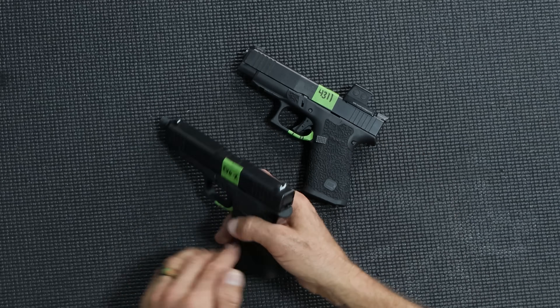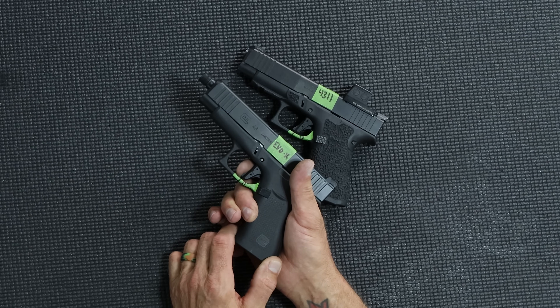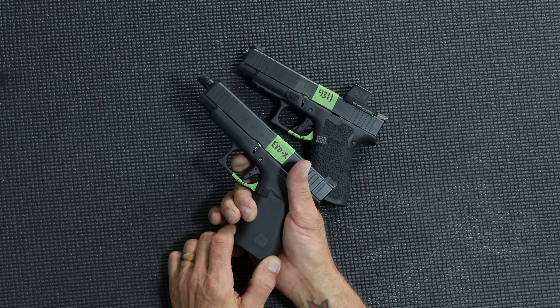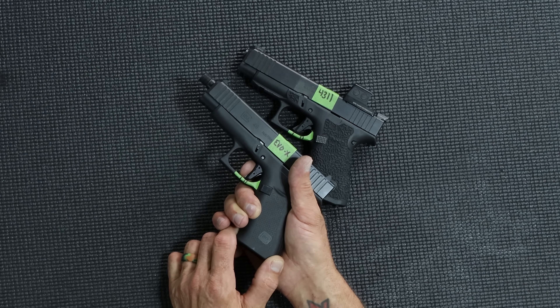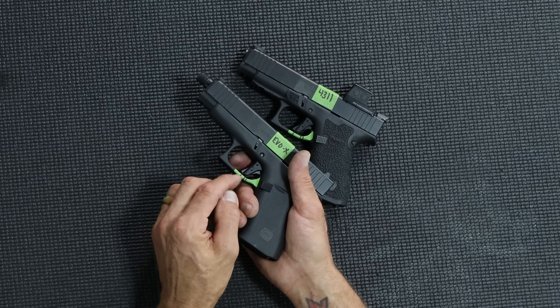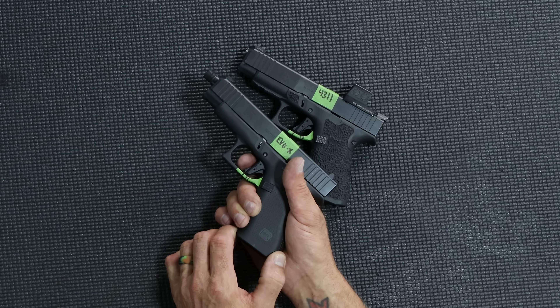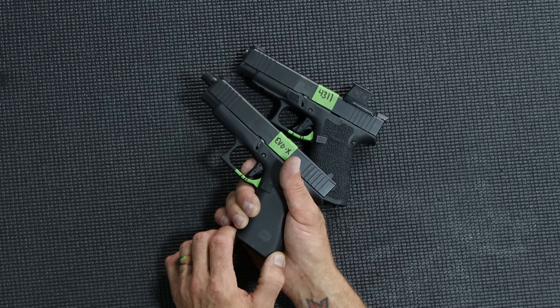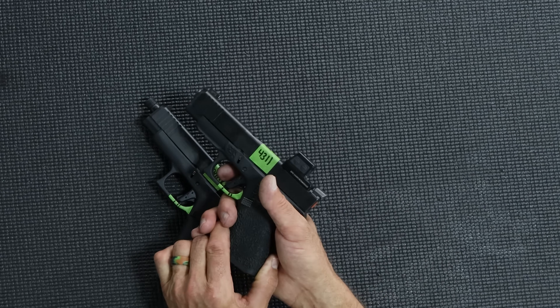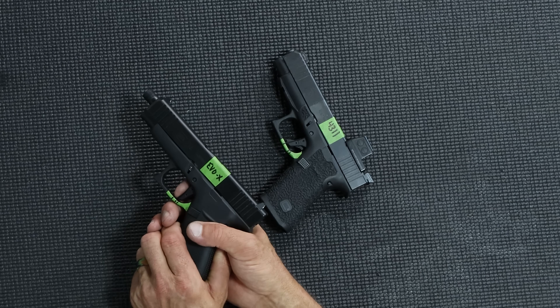When you get on the Evolution X trigger, you're already at the wall right away — you can see the movement immediately. Now the 4311, as you can see, is different: you've got to come all the way back — there's a lot more movement to get to what is the wall.